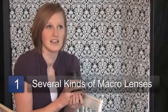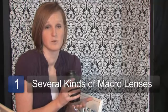There are several different kinds. There is a wide angle macro — this is usually about a 50 or a 60 millimeter. They allow you to get very close to what you want to shoot and they usually have a wide background.